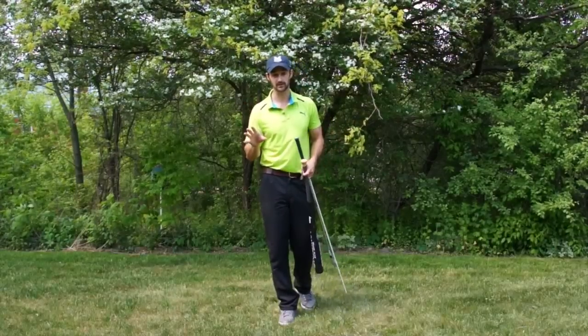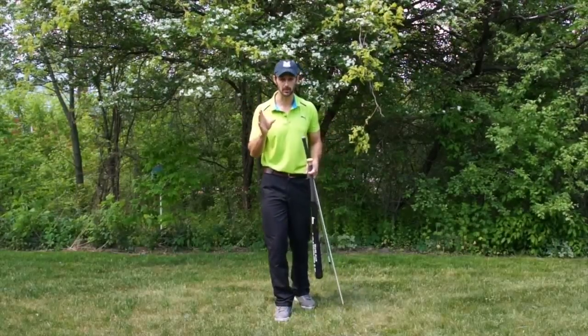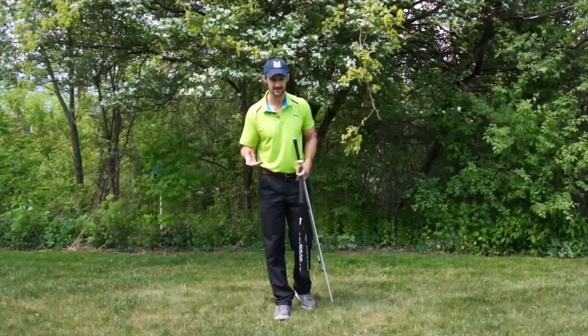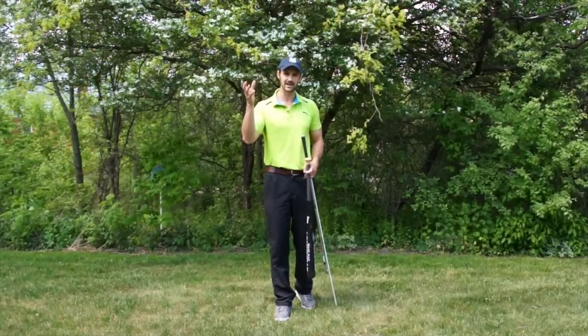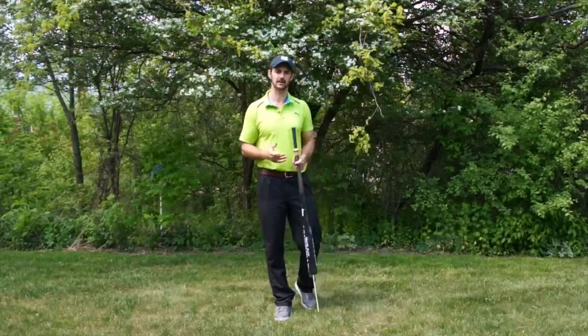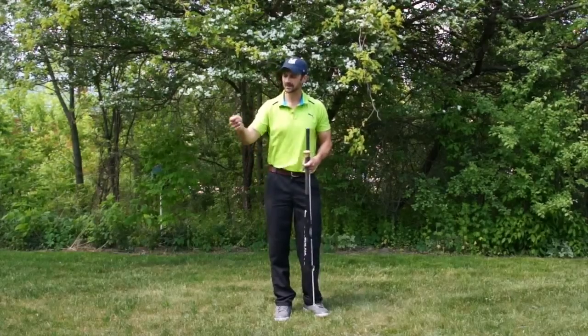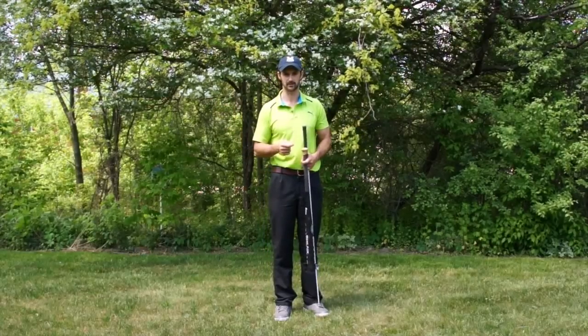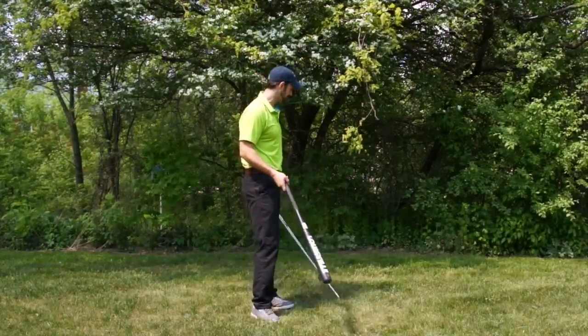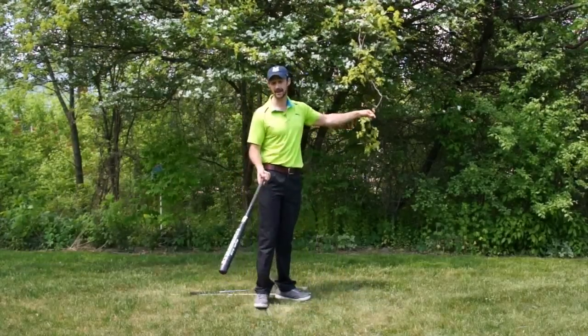I want to give you a simple drill - that's what the Art of Simple Golf is about - to make you realize: why do I think so much about the golf swing? Why am I thinking about position so much? Because if you take a baseball bat, if you've got one lying around...